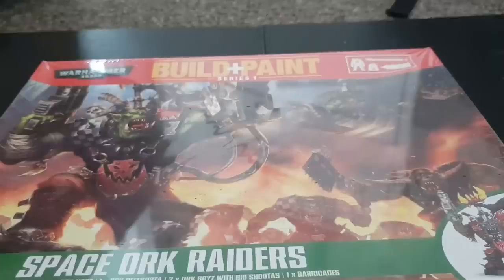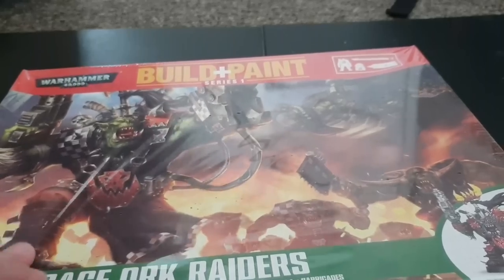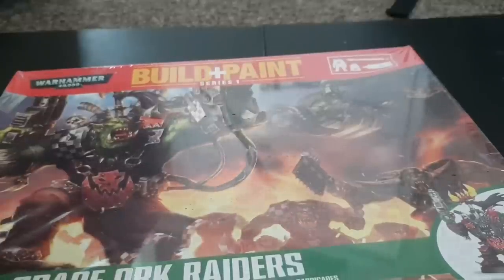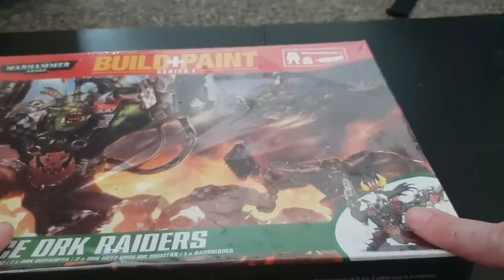So far all I can find is a few of the Orc bits. You can get them on eBay or you can get them on Amazon. This one came from eBay. They work out about £12.99 on Amazon — I got it for a lot less than that. This kit is worth it for the plastic Warboss alone.